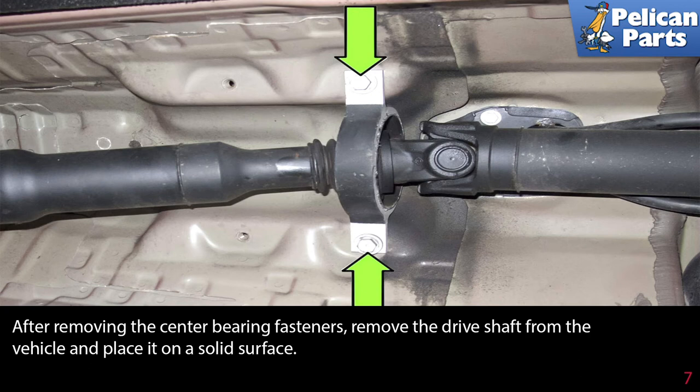Be sure to support the drive shaft when you remove the center bearing fastener so it does not fall. After removing the center bearing fasteners, remove the drive shaft from the vehicle and place it on a solid surface.